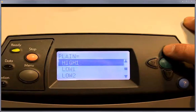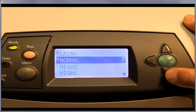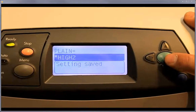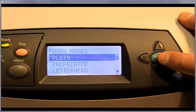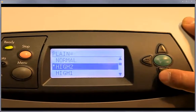You can see we have it set to normal on the plain paper. So if you want to go to high 2, just highlight it and then hit select. Let it save, and that's what you've selected — that's what will be hardwired, so to speak, on the back end. We'll go back into that and you can see it's at high 2 now.